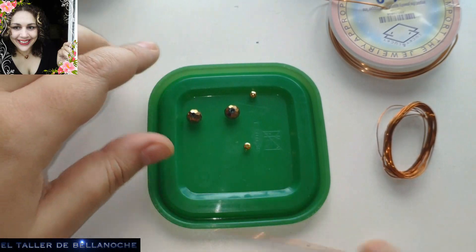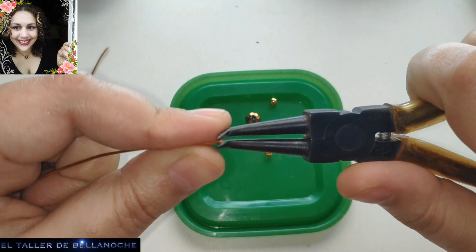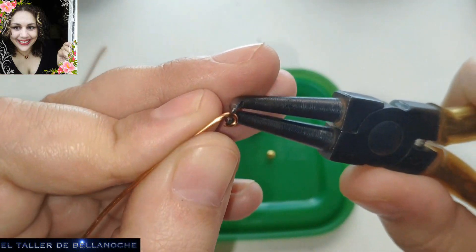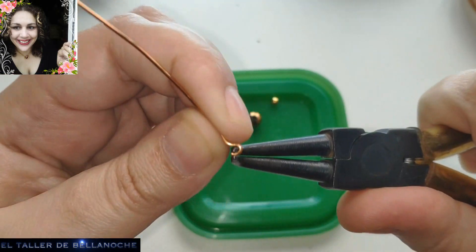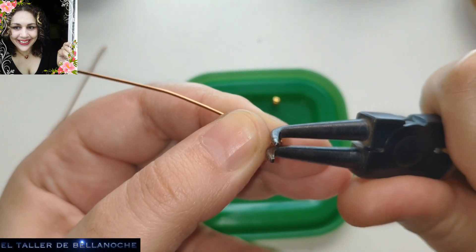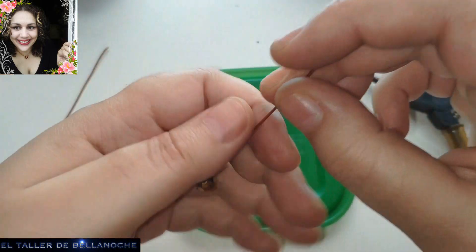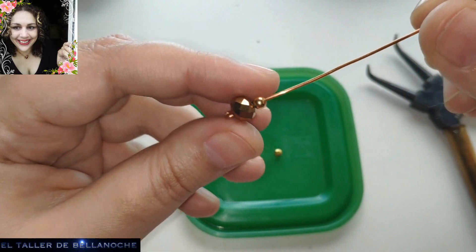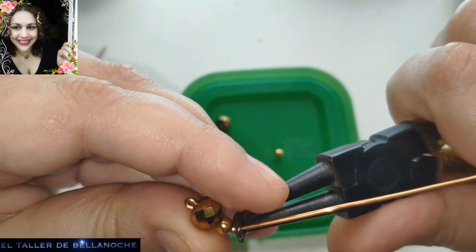Bueno, yo antes que nada voy a ensartar estas bolitas aquí. Voy a apartar el alambre — aquí tengo un trozo cortado de otro trabajo. Este cobre es exactamente igual que el de otras marcas, no le he notado ninguna diferencia. Depende del trabajo que nos interese, que en vez de 2,5 metros traiga más para no tener que agregar cable. Así que colocamos su faceta y el avalorio, y hacemos el engarce en línea recta — en línea recta quiere decir en la misma dirección que el otro.